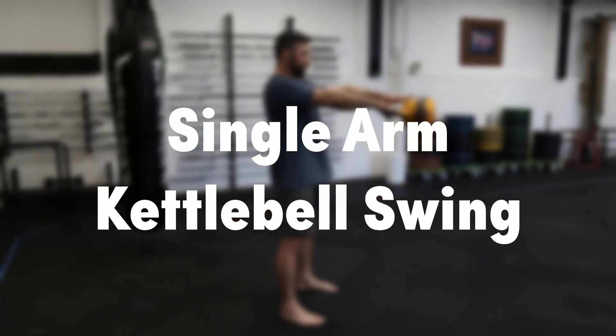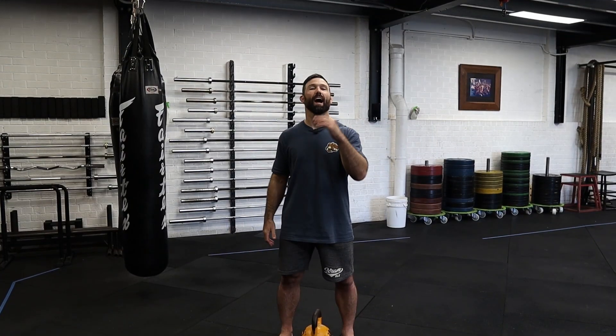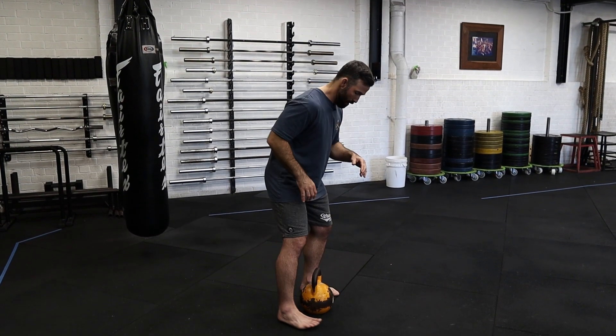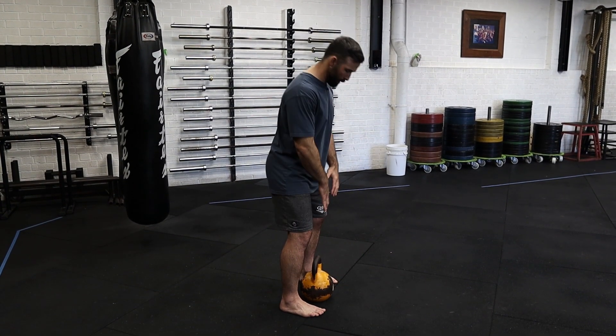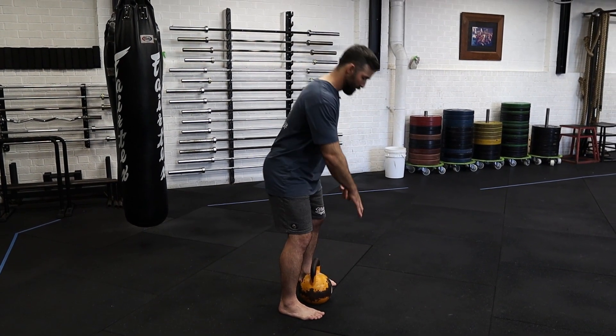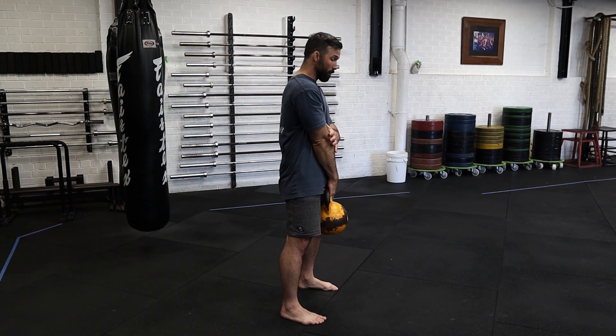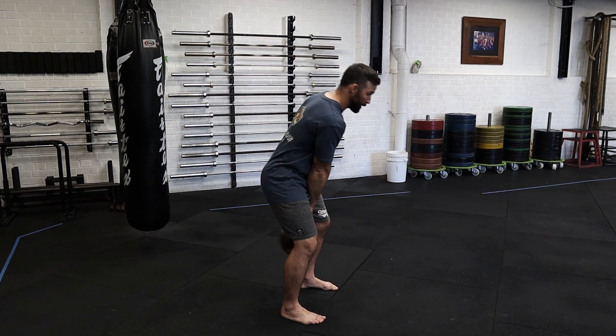The single arm kettlebell swing is absolutely key to mastering kettlebells. When I set up, I want to have the kettlebell with the handle directly in line with my ankles. Reaching down with one arm, standing up into a single arm deadlift. From here I'm going to gently start to swing.